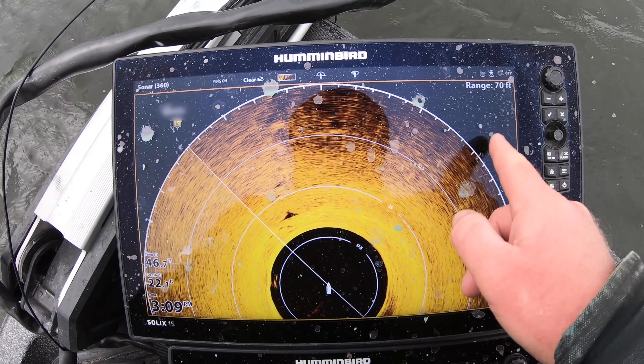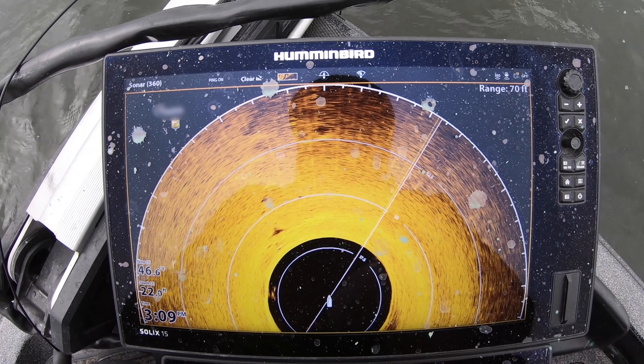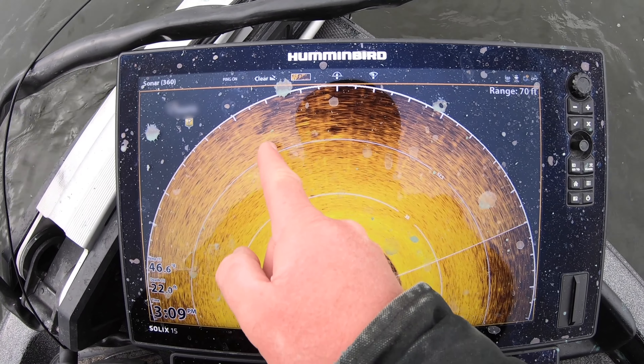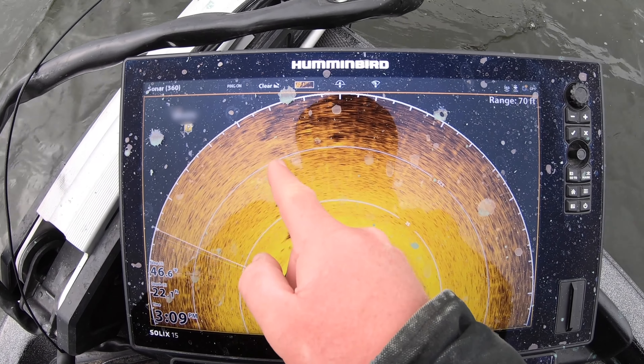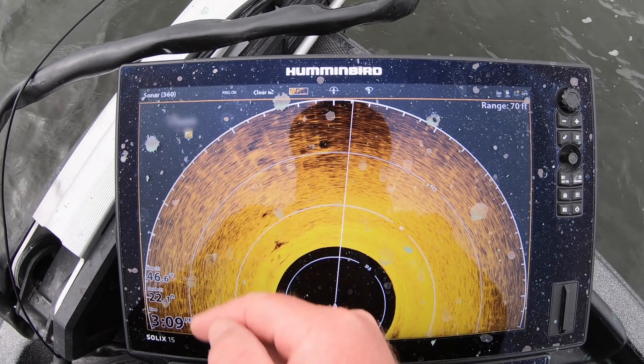If I'm wasting casts out here, I could waste a lot of the day and not have a chance at a fish. Those fish are totally using this structure right now and you gotta have your bait on those areas to get a bite.